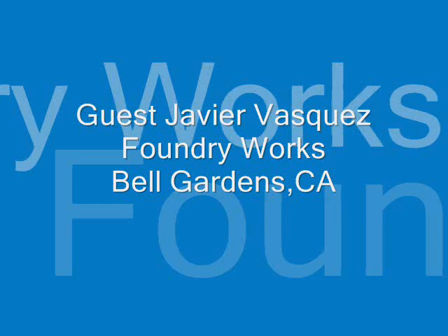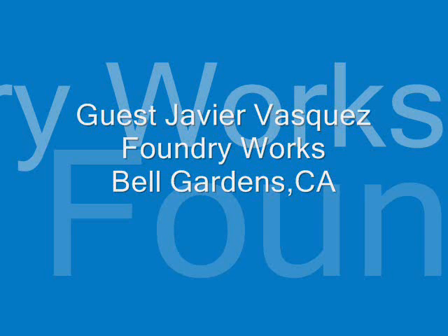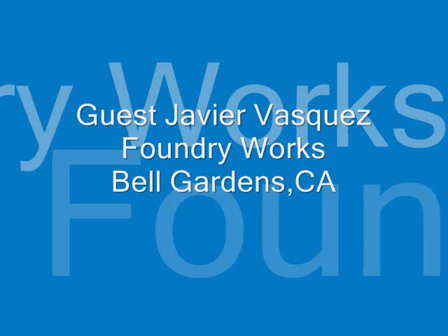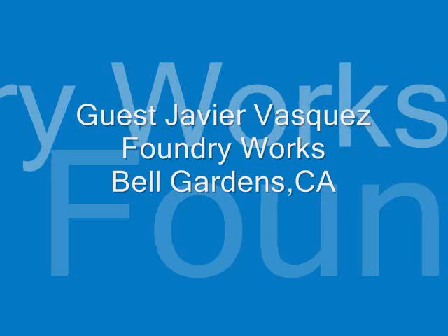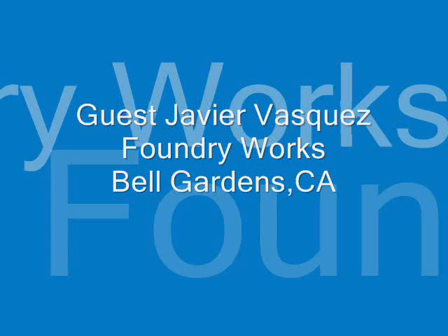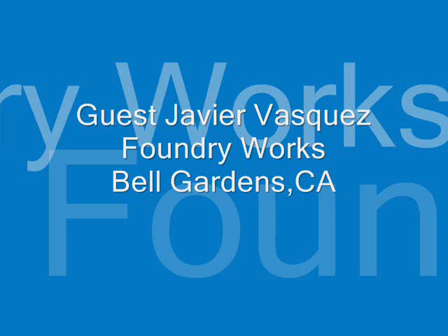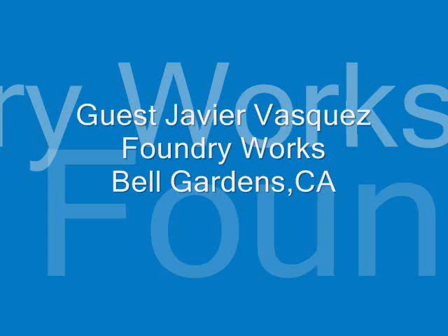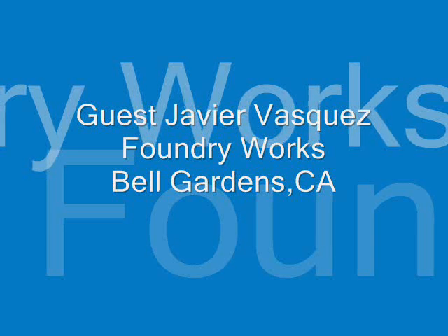Javier and I spent some time at the Hot Rod Reunion this last weekend at Bakersfield, California, at the Famoso Drag Strip, and we got a chance to walk around and visit some of the people there at the facility — some potential customers, others were all-out racers. The event itself was pretty spectacular, and we're going to touch on that a little bit later in our conversation.